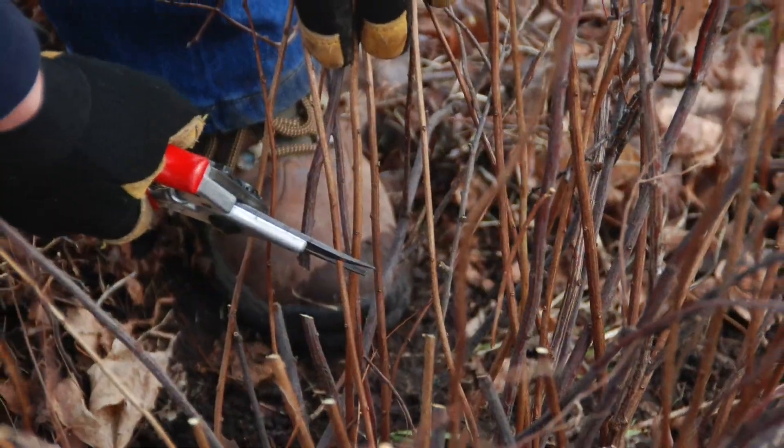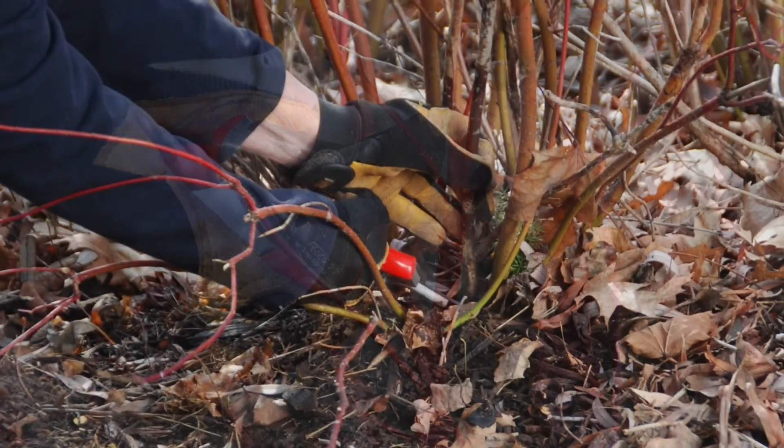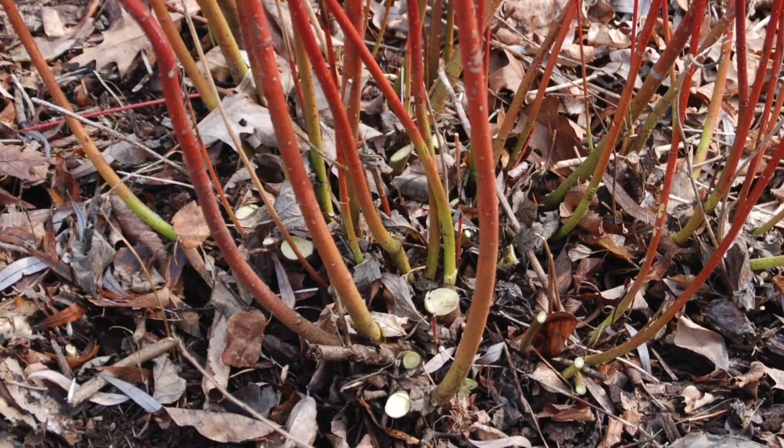Make your cuts above a healthy bud on a slight angle, where a branch joins another branch, or back to the ground on suckering shrubs like forsythia and red twig dogwood.